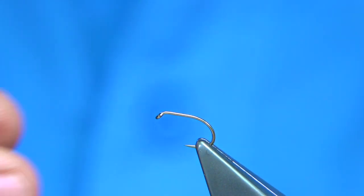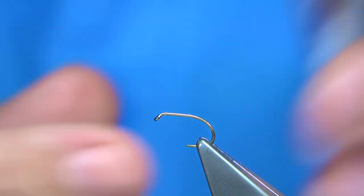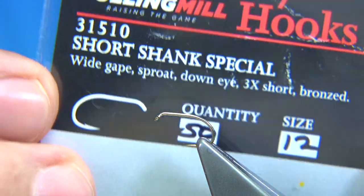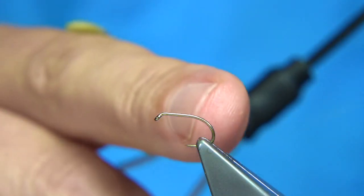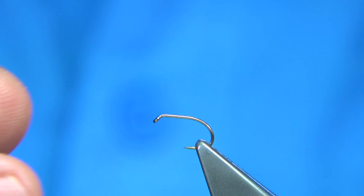The hook I'm using is a short shank special size 12. This hook — it's a size 12, it's a full mill hook. The shank is equivalent to a size 14, the gape is equivalent to a size 12.